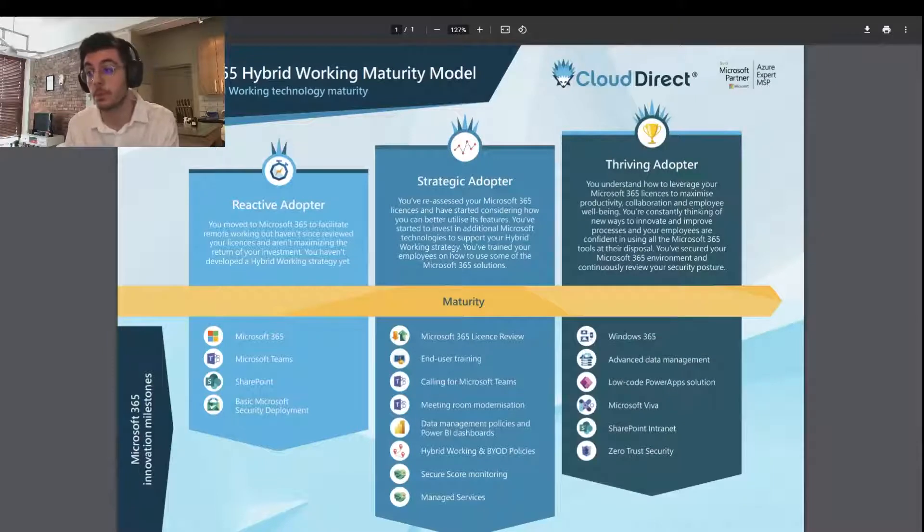If you've downloaded your own copy of the model, it should look exactly like the one you're seeing on the screen. Basically, what this is — the hybrid working maturity model — is a tool that you're able to use to self-assess your hybrid working maturity. It's predicated on the idea that an effective and sustainable hybrid workplace is underpinned by powerful technology and solutions.